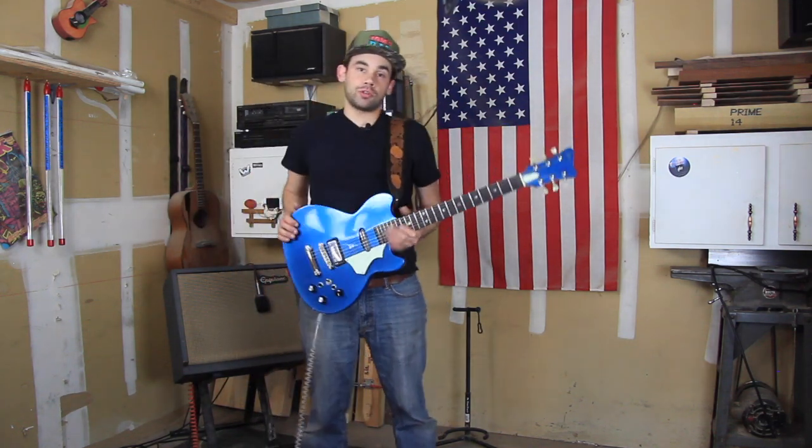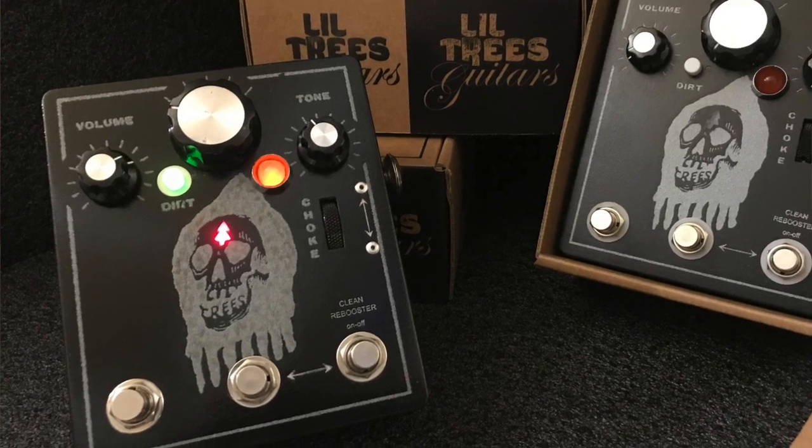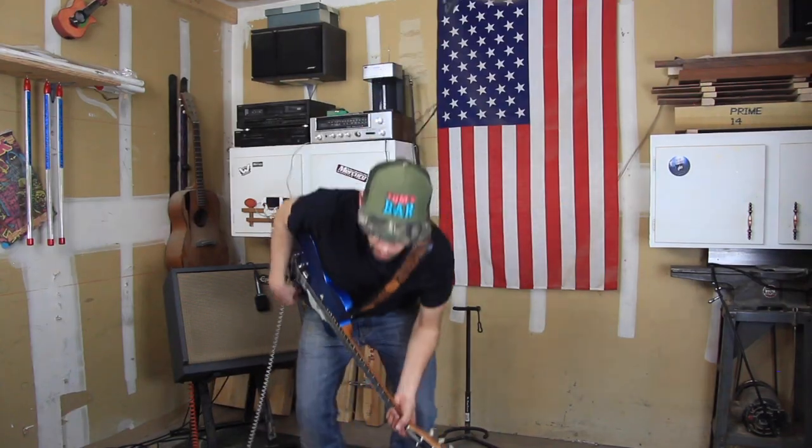Dan Bjorki, Little Tree's Guitars, here today to talk about the Studio Friend Distortion Pedal. Let's get down here and have a look at this thing.